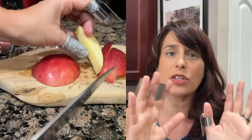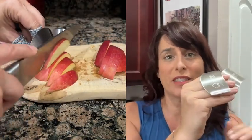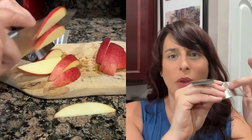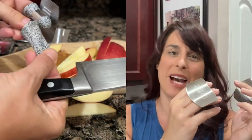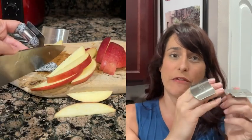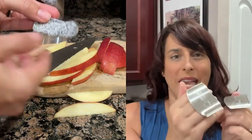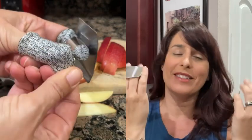Now that I'm used to using them, I don't even think about it, and I'm able to cut so much quicker and work so much faster and more effectively in my kitchen because I don't have to worry about my fingertips getting caught up in whatever I'm cutting and dicing. If you want to protect your hands or your fingertips, you can't go wrong with this eight-piece set — they're made from stainless steel, they're adjustable on the back.